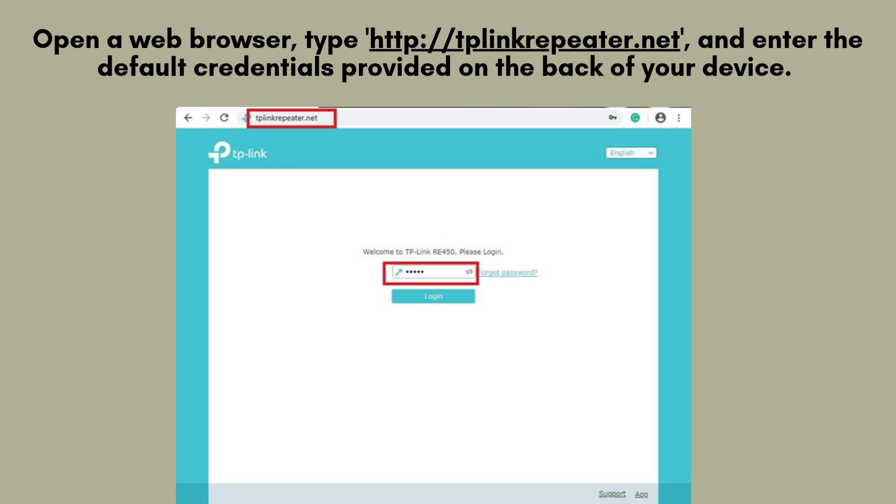Open a web browser, type http://tplinkextender.net, and enter the default credentials provided on the back of your device.